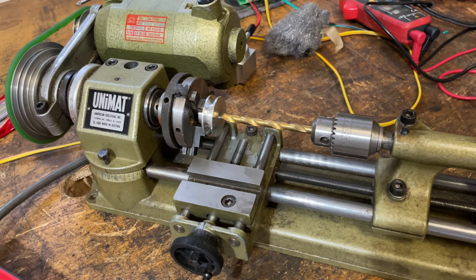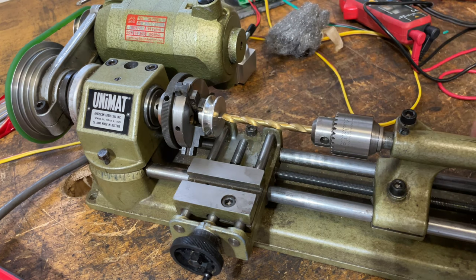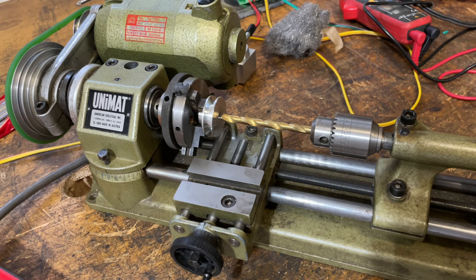I got my pulley chucked up in the three jaw, grabbing it right at the edge of the hub. I'm going to start out with a quarter inch bit, then move up to five sixteenths, and after that I'll chuck that eight millimeter reamer in and that should be good to go.